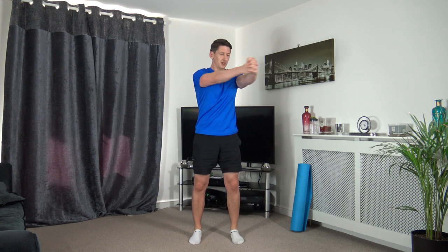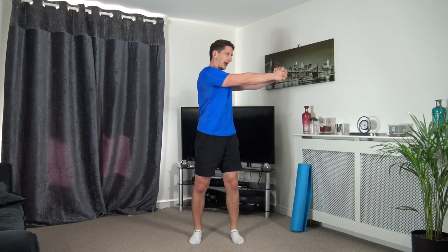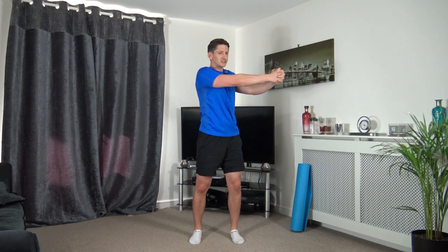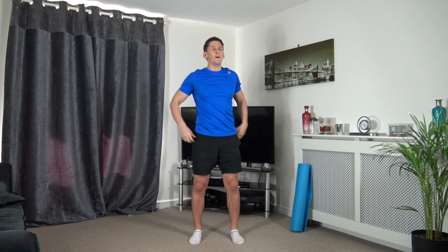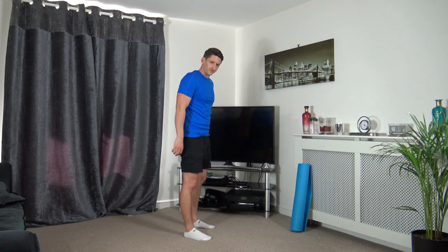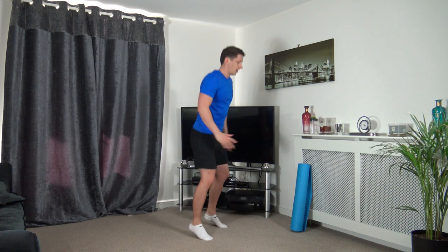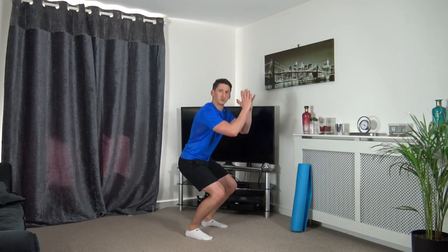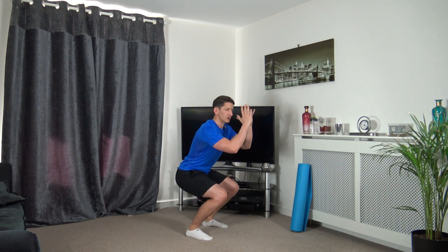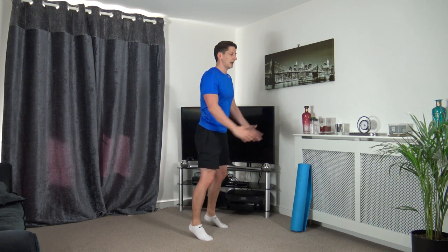Upper body rotation - legs apart, arms out, turn side to side keeping a nice strong core, tummy sucked in. We're hitting the oblique muscles, working at our own pace, taking our time. Next - squat down and up on our toes. As we come up on our toes we're contracting the calf muscles. Weight on the heels, strong core, head facing forwards.